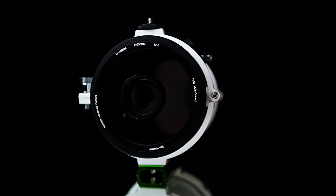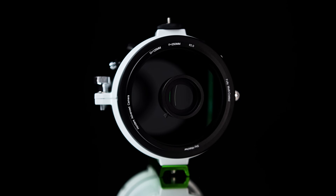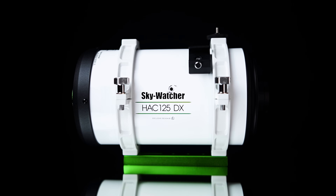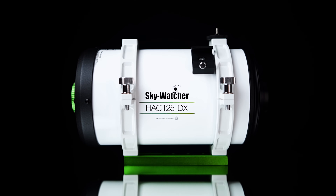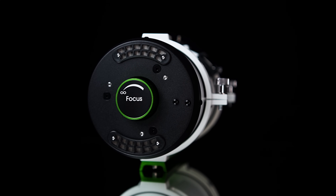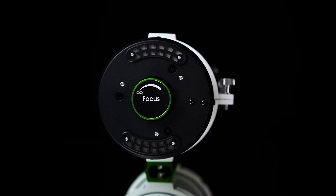Now that we have a better understanding of the advanced design of the HAC125DX, let's take a look at telescope specifications. The HAC125DX has a primary objective of 125mm and a focal length of 250mm, giving it a fast F2 focal ratio for capturing a lot of data in a short amount of time. The rear primary helical focuser is large and allows for precise manual adjustments to achieve tack sharp stars.